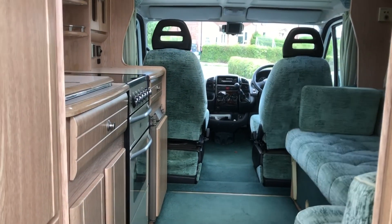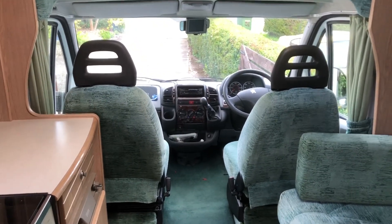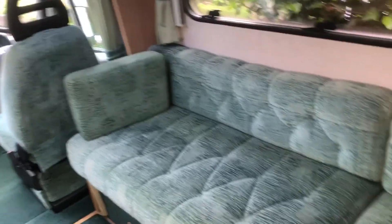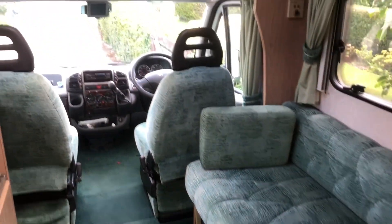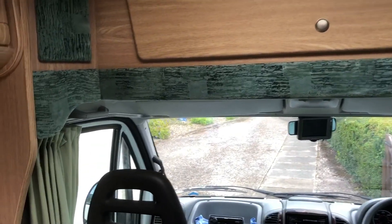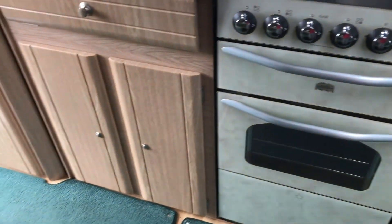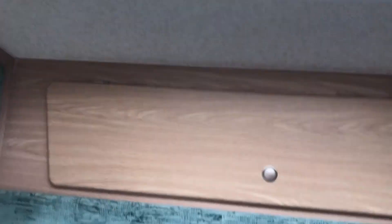Tour of the motorhome. This is a Pioneer Pizarro, alternatively called an Auto Cruise Vista. It has the same layout as an Auto Cruise Vista and was built by the same people — they just called it a Pioneer Pizarro. This is an introduction to the motorhome; I'm just going to go through a few things so you'll get a feel for her.